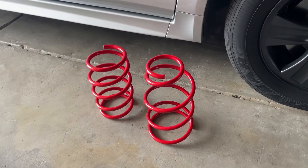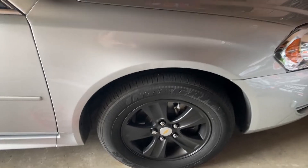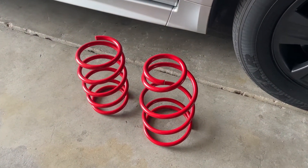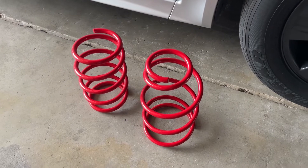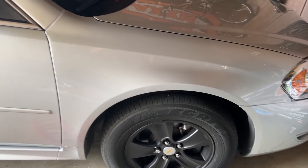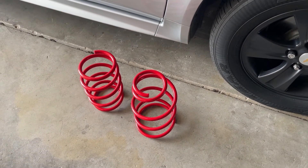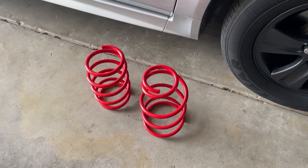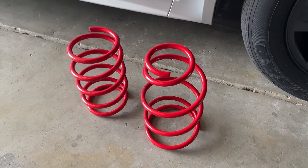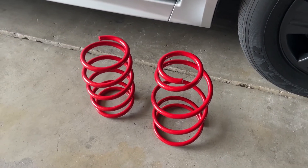Now the first and most important thing is obviously make sure you're getting the correct lowering springs for your car. This is a 2012 Chevy Impala LS and these are ZZ Performance W-body lowering springs, which work for the Pontiac 3800s and also the Impalas, Monte Carlos — they're pretty much built on the same subframe and everything. Most important part is just make sure you get the correct springs for your car, because some cars have different spring setups.